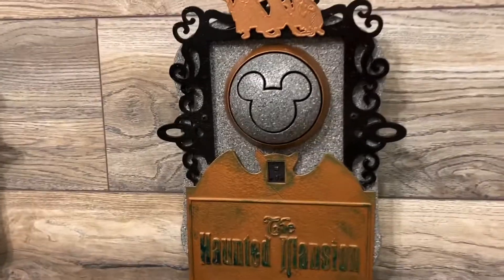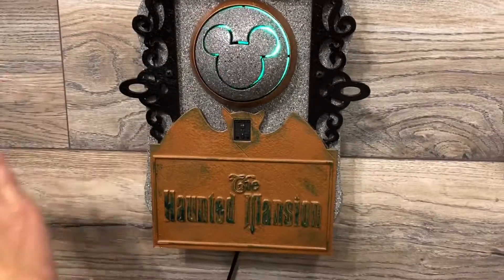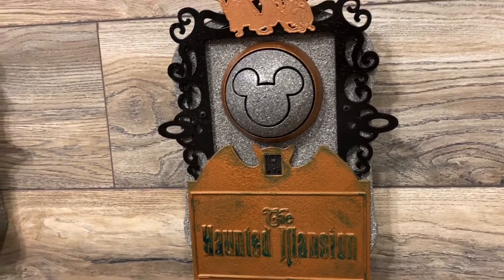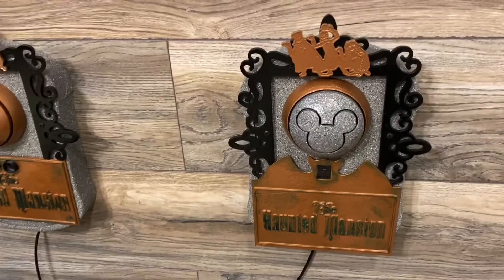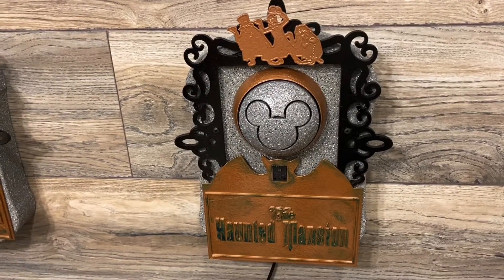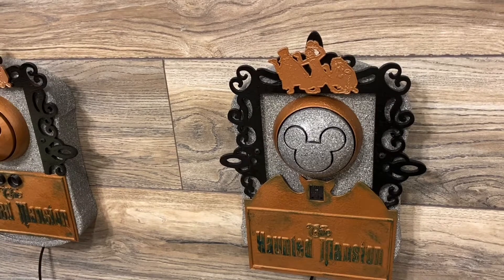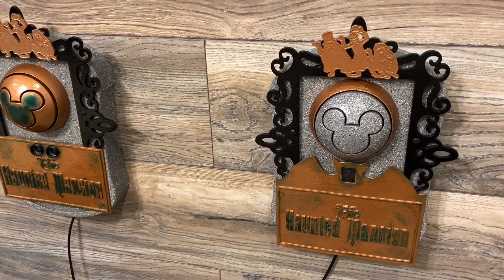And as a little fun, we added a little Beauty and the Beast. You can see if we go to the left now. 'When I was a lad I ate four dozen eggs every morning to help me get large, and now that I'm grown I ate five dozen eggs, so I'm roughly the size of a barge. I use antlers in all of my decorating.'